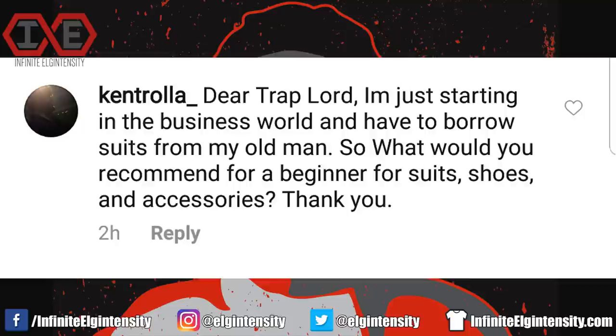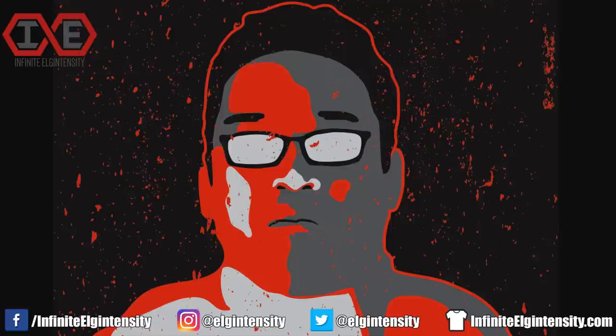Kentrolla asks: I'm just starting in the business world and have to borrow suits from my old man. What would you recommend for a beginner for suits, shoes, and accessories? I'm assuming you want a minimalist wardrobe that gives you the freedom to mix and match until you can afford more stuff. First, don't borrow your dad's suits because they won't fit you that well, and they'll probably fall apart if he wore them too.